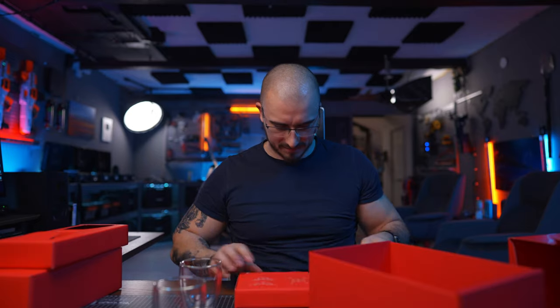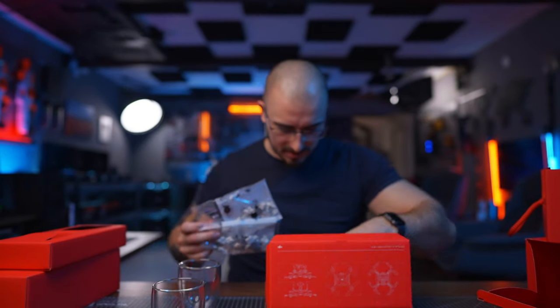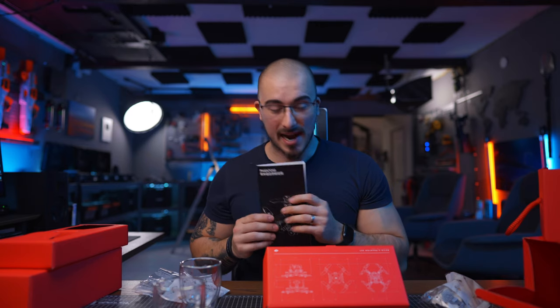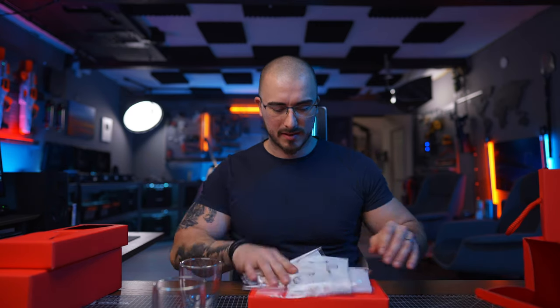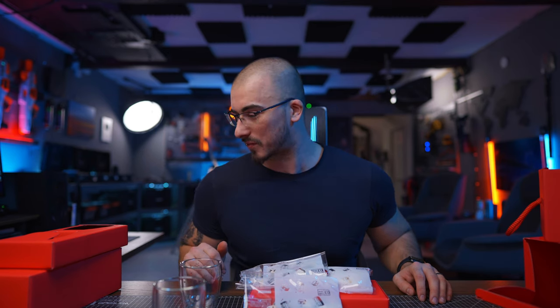Build a Phantom set — Lego Technic! This is going to be so good. Thank you, DJI. I really appreciate this. I'm super honored to be part of the DJI Creative Roster and they have been nothing but a blast to work with.